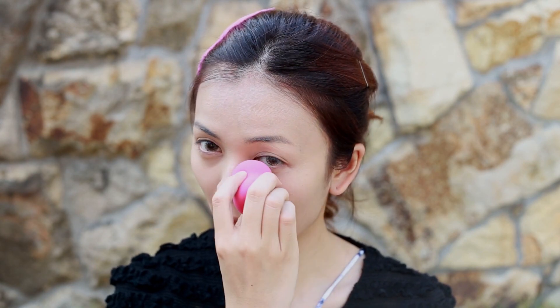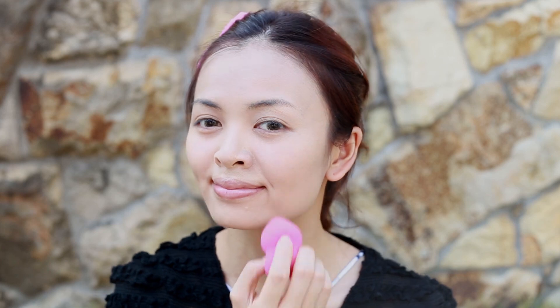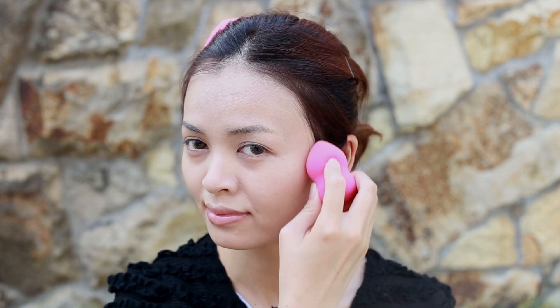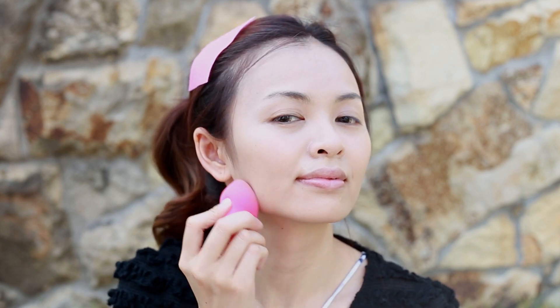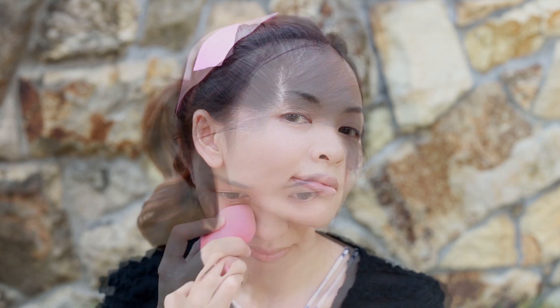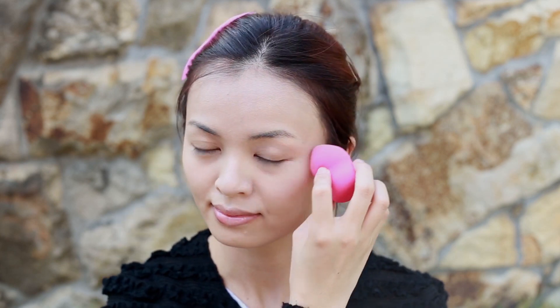Blend it well with a beauty makeup sponge by tapping gently. This foundation lasts very well and has great light to medium coverage — perfect as an everyday foundation. It looks so natural.